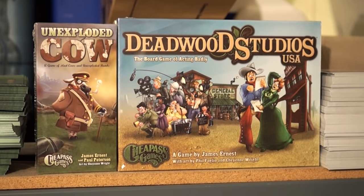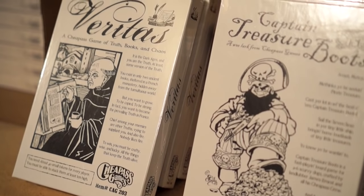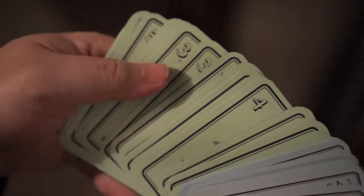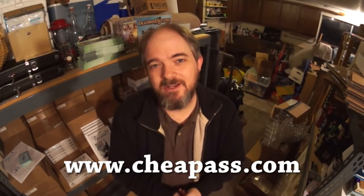CheapAss Games come in three varieties: deluxe, classic, and free. Our deluxe games are lavishly produced with high-quality components. Our classic games are cheap, in simple packaging, and don't have all the spare parts. Our free games are free — you print them yourself, you decide if you like them, and if you do, you can send us a donation. Check out our catalog at CheapAss.com.